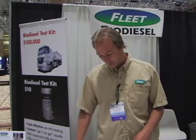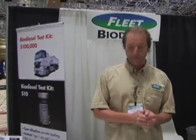There are different quality indicators for biodiesel fuel. Water is one of them, so we have a test for water. We've got a test for glycerin contamination, the percentage of biodiesel, and something called the acid number — which is when biodiesel degrades, the acid number comes up and it can cause some problems in the engine.